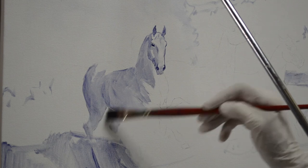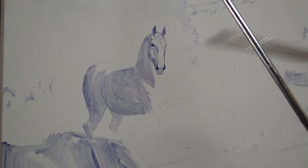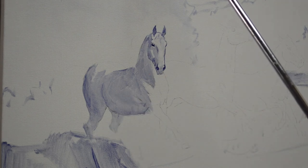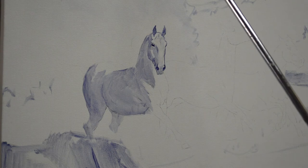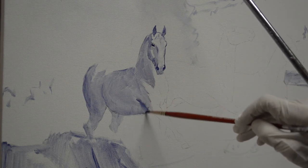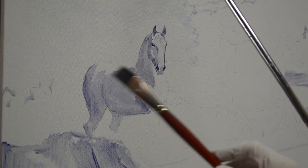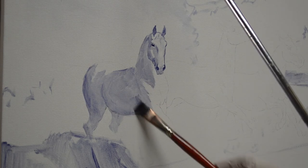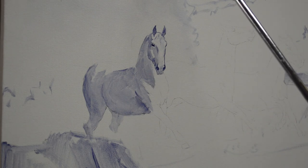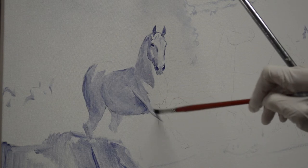I just want to establish the roundness of his barrel here on his hip as it comes around. Now we'll get his legs. There's going to be a little shadow under here for that leg as it comes forward — his armpit, as Jack would say. His muscles pull forward because that leg is coming forward at a really sharp angle; he's really stretched out.